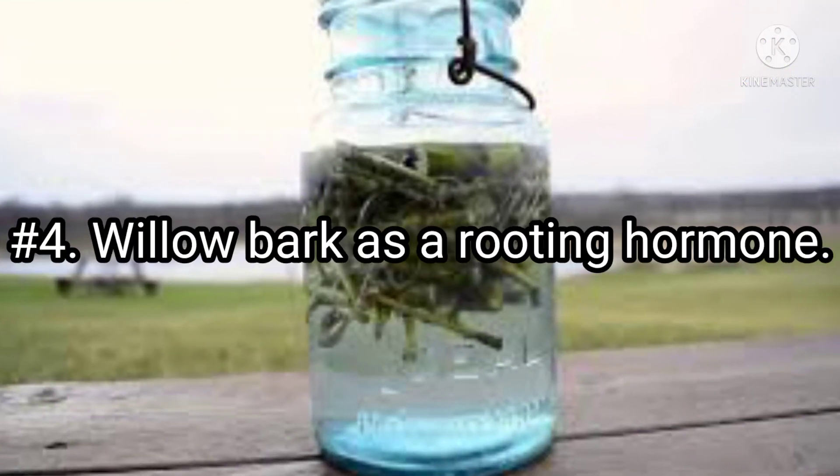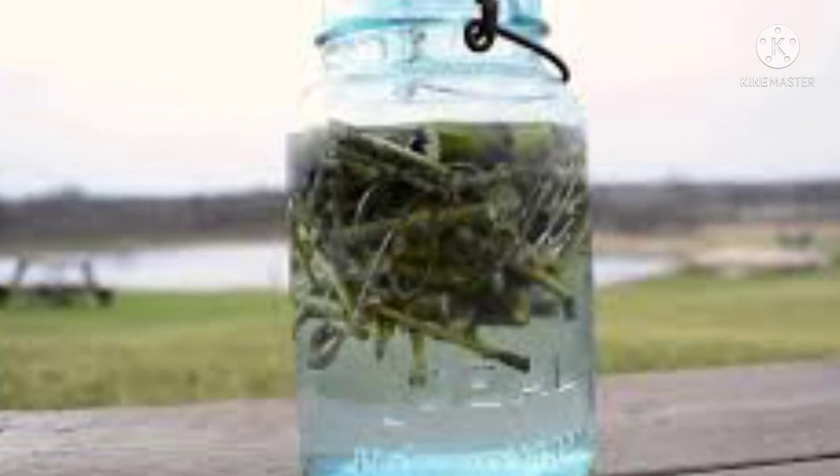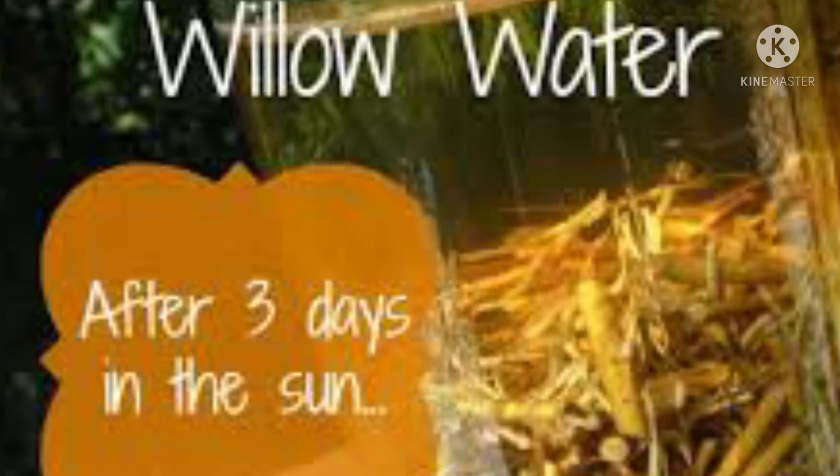Number 4: Willow bark as a rooting hormone. Willow bark is one of the most effective natural rooting hormones as it contains a compound called salicin, which is the hormone responsible for rooting. It also contains indole butyric acid, which is the hormone that enhances root growth.